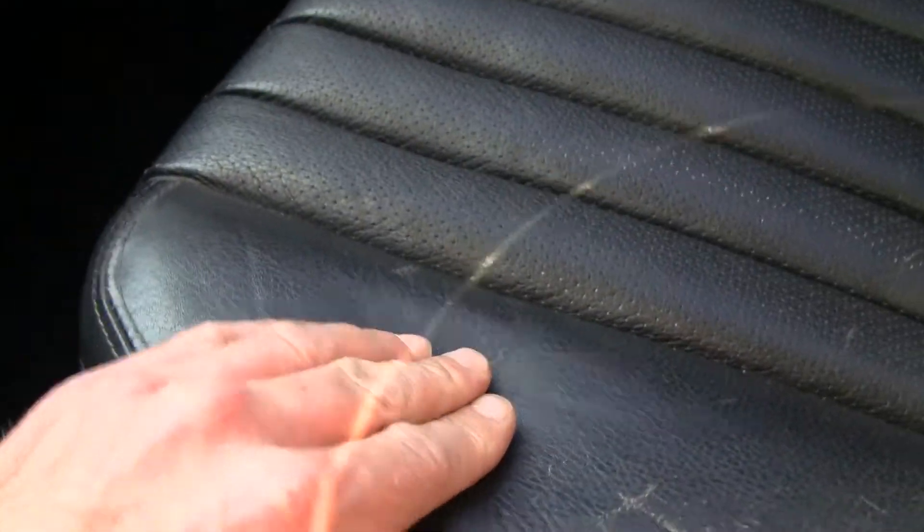It's just so rare to find them with this black interior — so clean and nice. I don't know if it's leather or MB-Tex; it sure feels like leather. I'm not sure — it's one or the other.